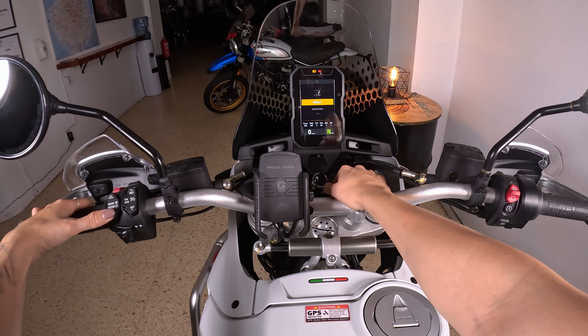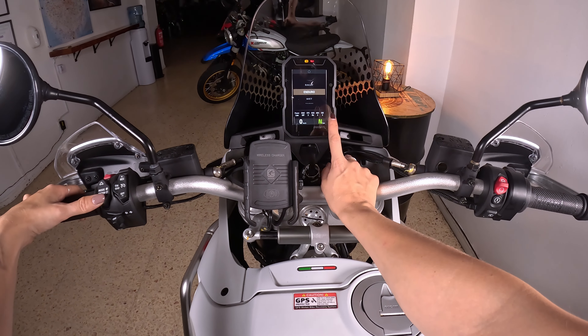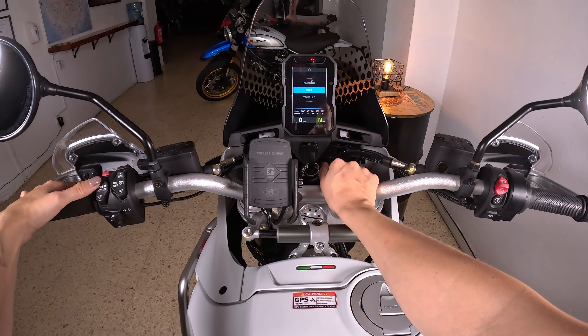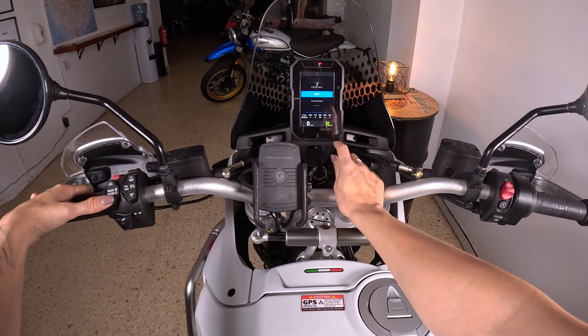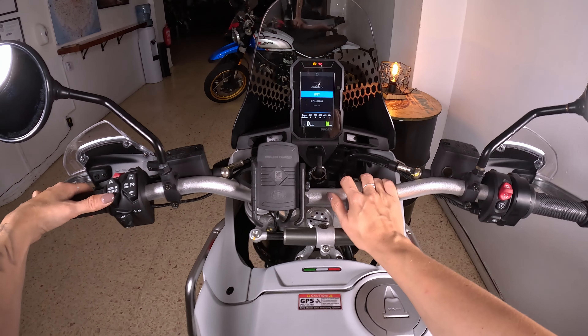Please don't use rally mode for rental, nor enduro, as we will always stay on asphalt. Then we have the wet mode here if it would ever rain — you get medium power and a lot of traction control.